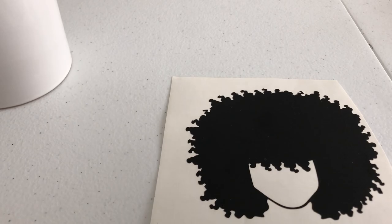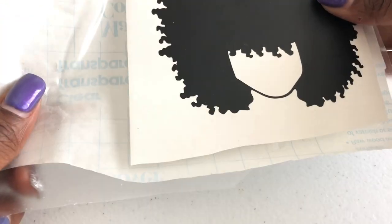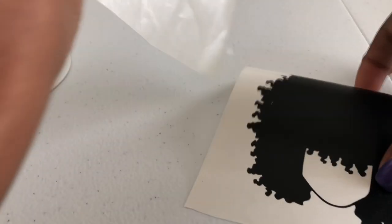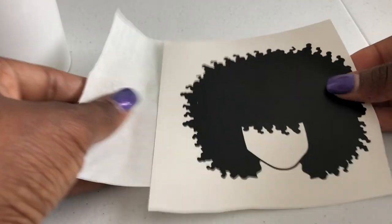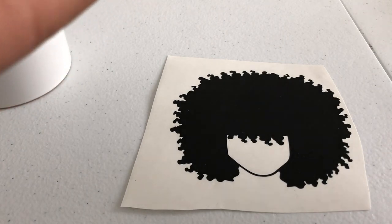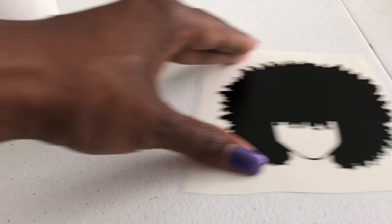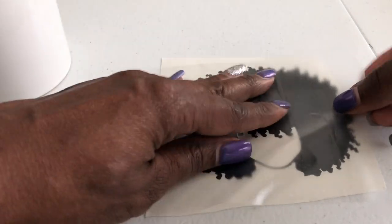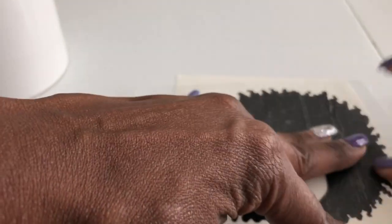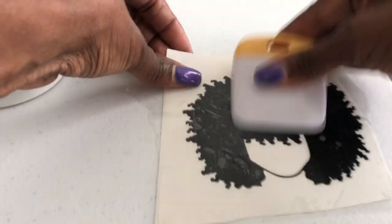The first thing we're going to do is apply the contact paper. I got mine from the dollar store — I don't really need a huge piece, just about enough to cover the image. Take the contact paper off its backing — I already had it ready because it takes a while to peel. Make sure you cover the whole image up. Cover it completely or it's not going to work, and make sure it's straight — you don't want any bubbles.